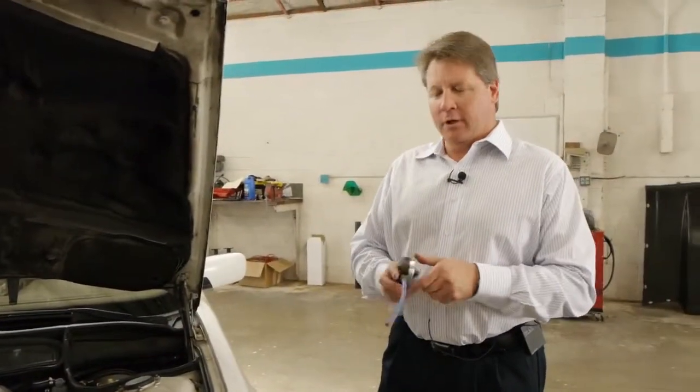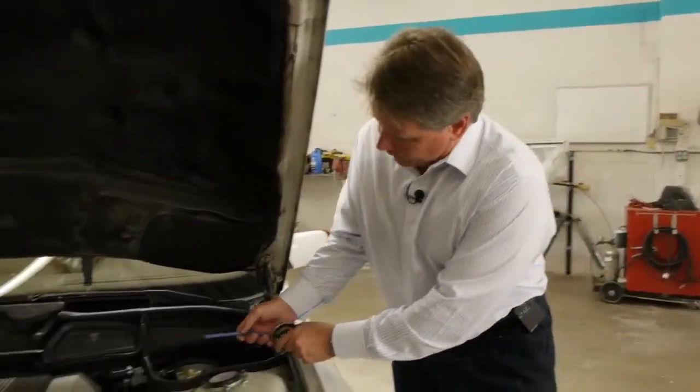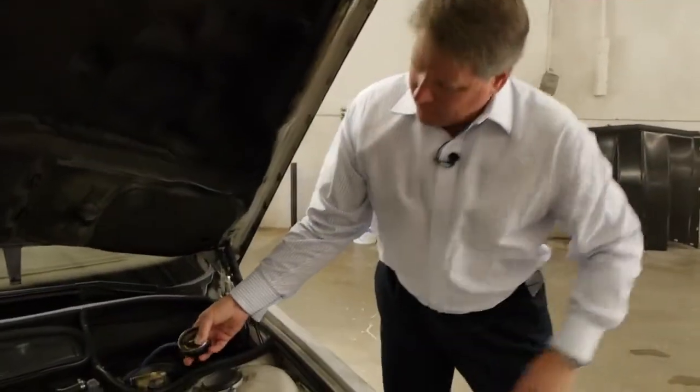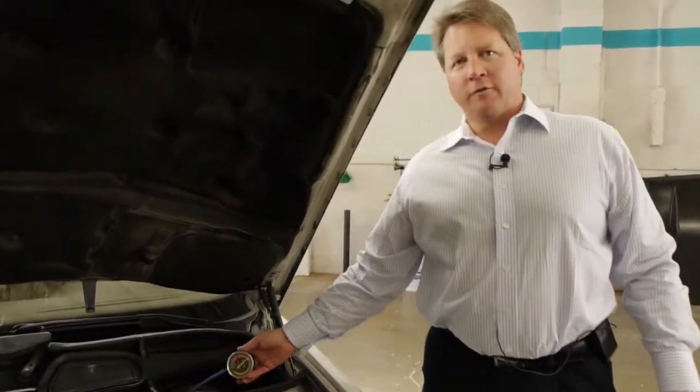Before you finish your installation, you have to use a vacuum gauge. All you do is put the vacuum gauge over your identified vacuum port connection and start the engine to make sure there's vacuum.